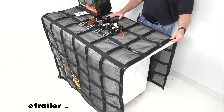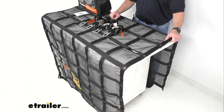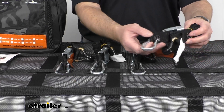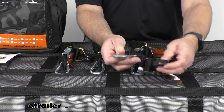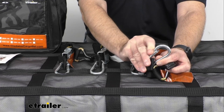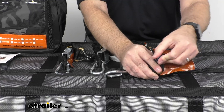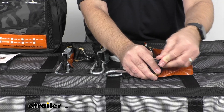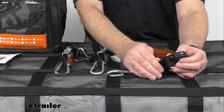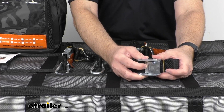This has a safe working load limit of 1,500 pounds, and the maximum load or break strength is 4,500 pounds. Let me zoom in here to show you the included cam buckle straps — you are going to receive four, and they have quick snap carabiners and end hooks that are coated with a vinyl or rubber material to help prevent scuffs or scratches on whatever you have them hooked on.